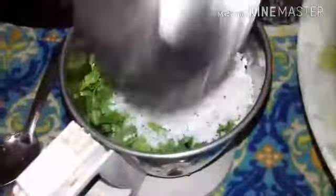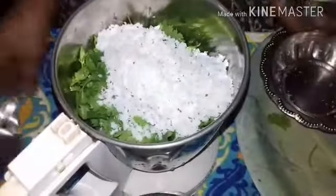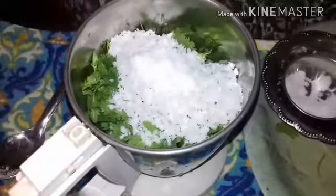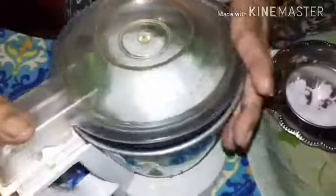Add ginger and coriander leaves, then add coconut. Add salt and grind it all into a paste like this. Then transfer the paste to a bowl.